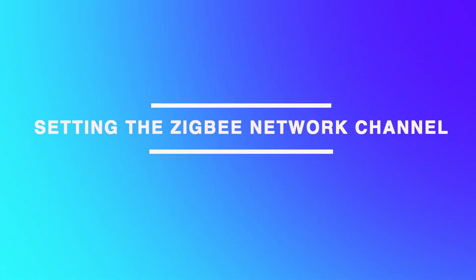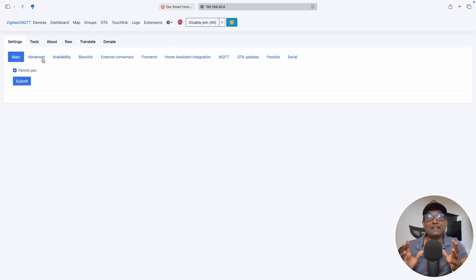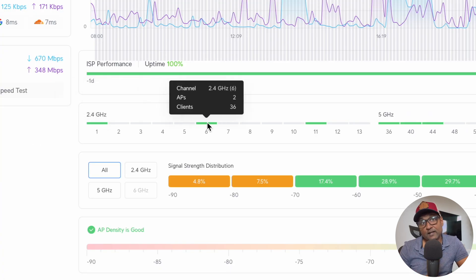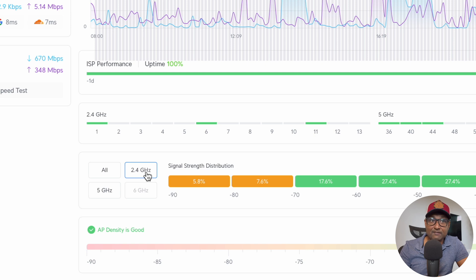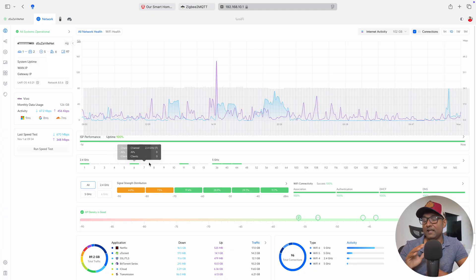Another critical step was setting up the Zigbee network channel to avoid interference — and this must be done before pairing any devices. Since Zigbee and Wi-Fi both use the 2.4 GHz band, they can overlap, causing dropped connections or slower responses. My Wi-Fi 2.4 GHz operates on channels 1, 6, and 11, so I configured my Zigbee network to use channel 25, which is further away from those. I recommend using tools or apps to analyze your home Wi-Fi channel layout — I used the UniFi network, which displays the data and allows channel tweaking.